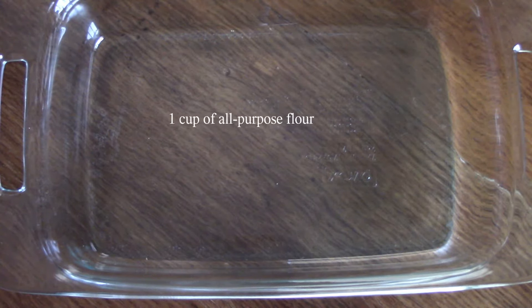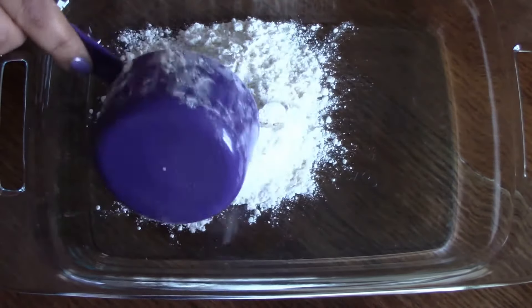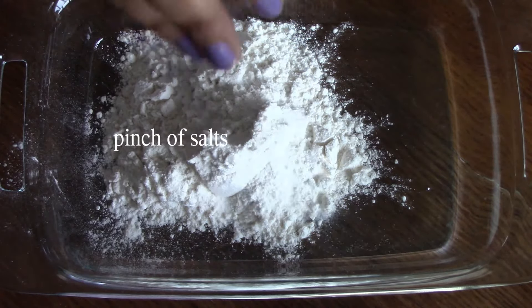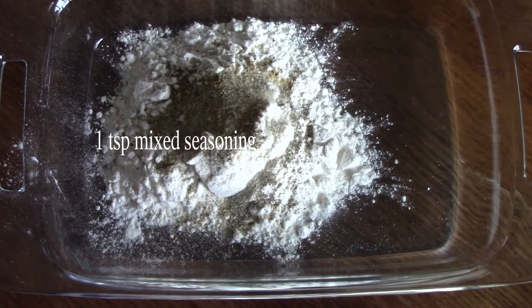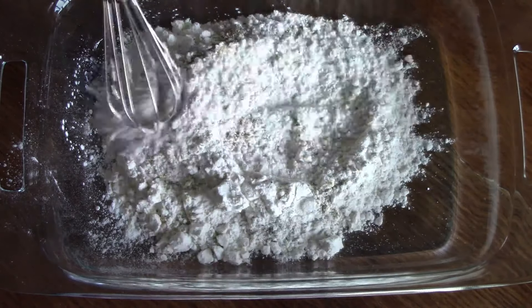Let's cook the chicken. The fried rice is also made in the rice. The black pepper is made. The baking powder is made in the rice.